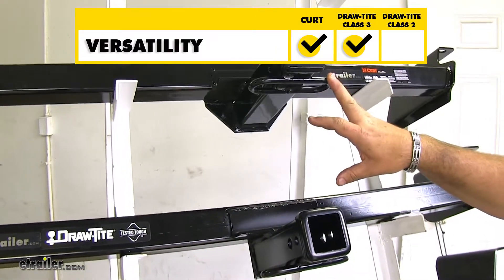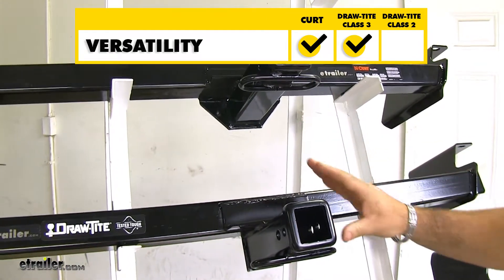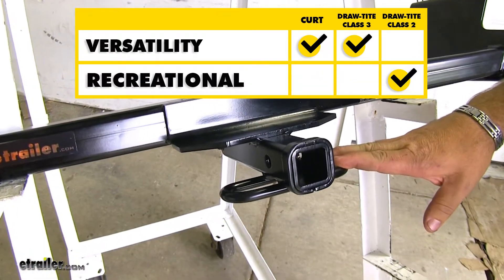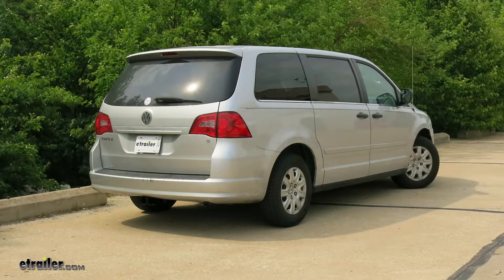Your Class IIIs are going to be more versatile, so if you're carrying a heavier load, these are going to be the better option. Or if you're looking at a cargo carrier or bike rack, this is going to be a better option for you. And that'll do it for a look at the best hitch options for your Volkswagen Routan.